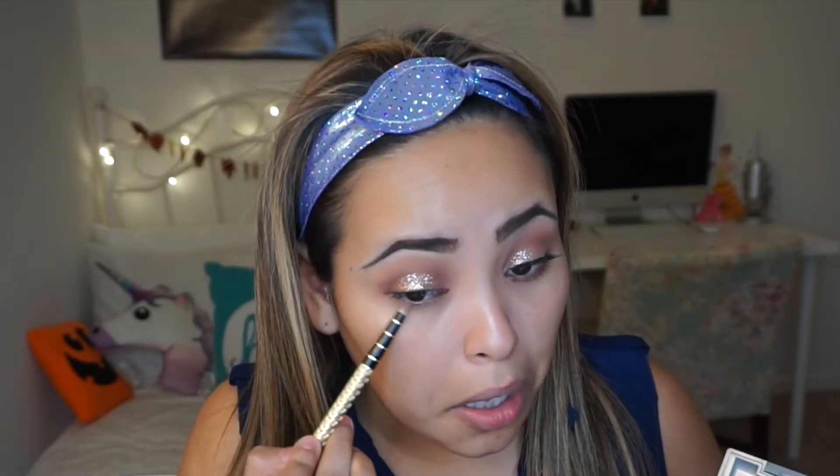I'm also going to apply this one by Elf and this one is just in Stardust. And I'm going to grab this Glitter Eyeshadow by Wet n Wild. Then I'm going to go back with my Classic Nude palette and grab those two shades again and apply them down here.